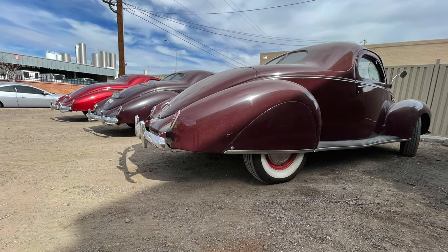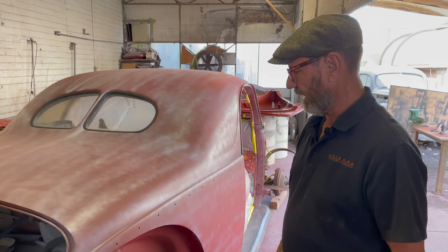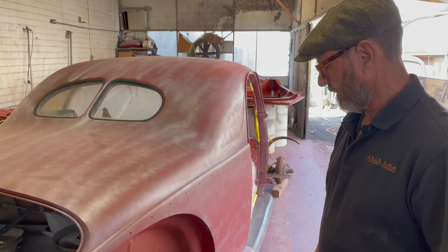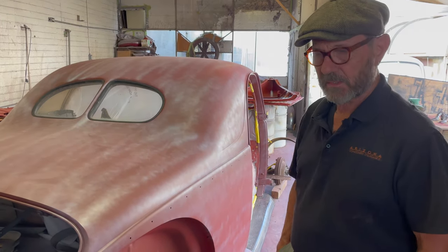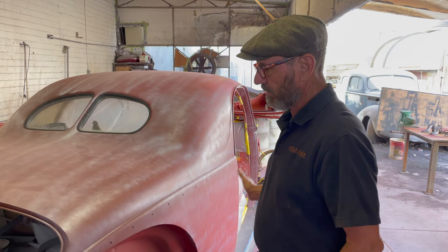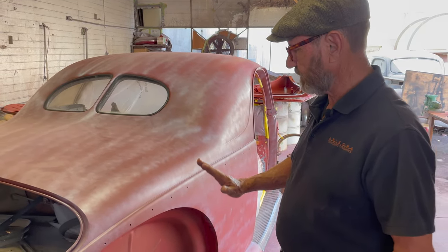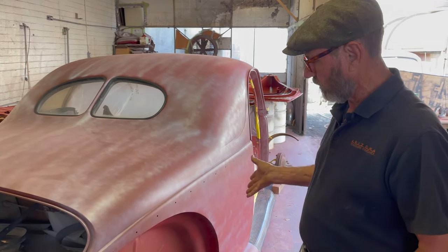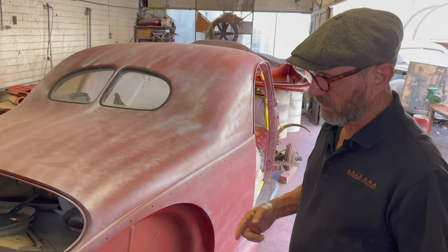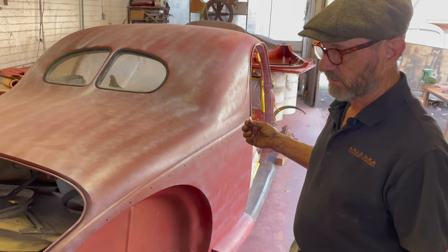It's time for an update on the 39 project here. This Zephyr is coming right along. We're now back to the point where all the body work is accomplished. The doors have been fitted, the metal repair that was done to the doors has been accomplished and put back. All that's been fitted to the car — all the necessary fitment from the doors to the quarters to the front. Now we're at the stage where, in order to build, we use a tiny bit of filler, as we talked about earlier.